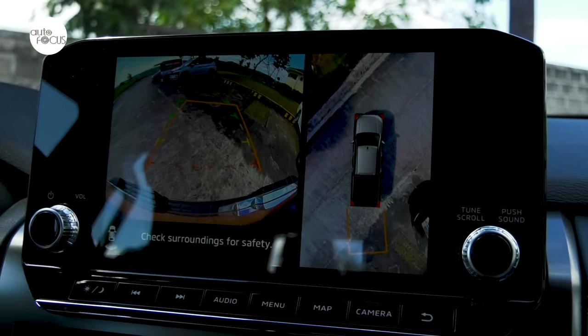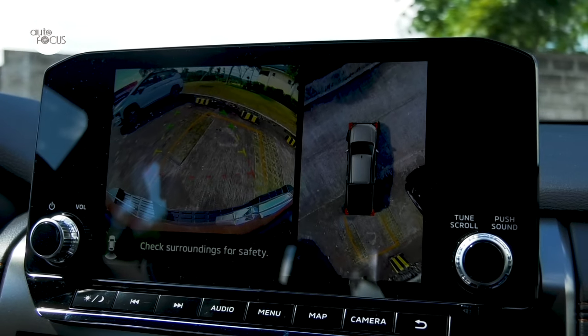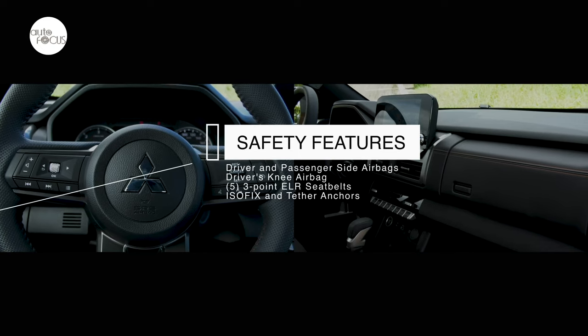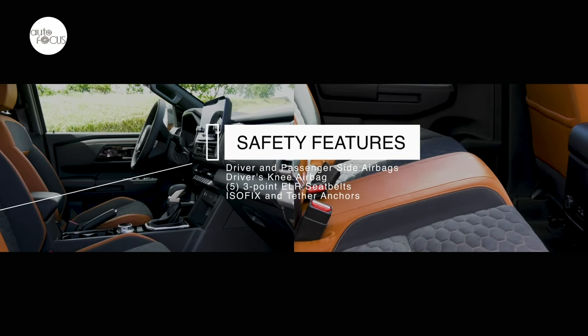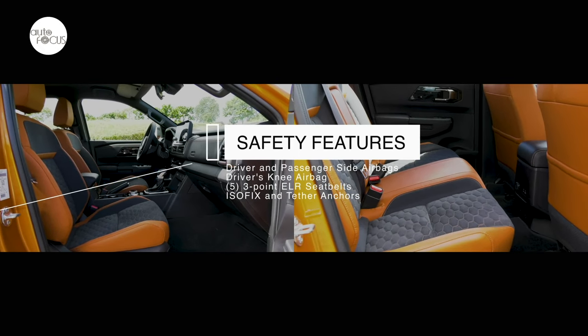Parking and maneuvering in tight spaces is made easier with a 360-degree camera and front and rear parking sensors. Standard safety features in the Triton Athlete include driver and passenger airbags, driver's knee airbag, five three-point ELR seatbelts, ISOFIX and tether anchors, and emergency stop signal.